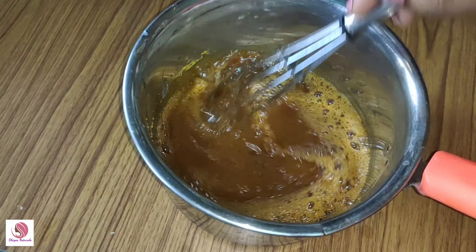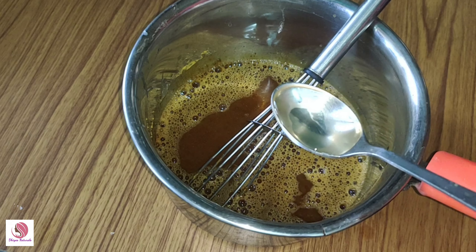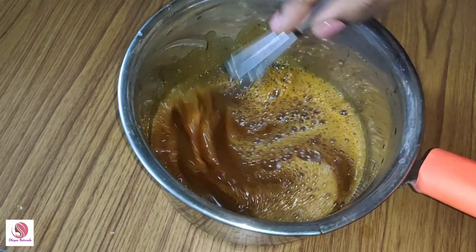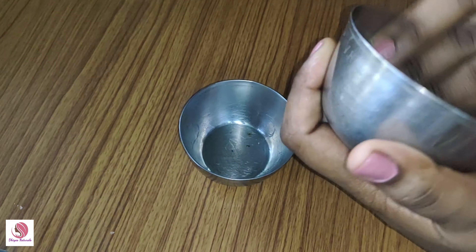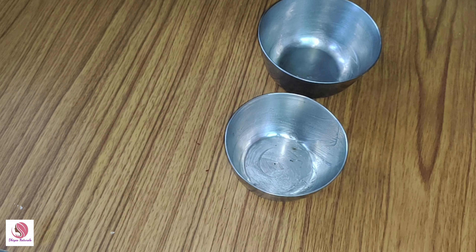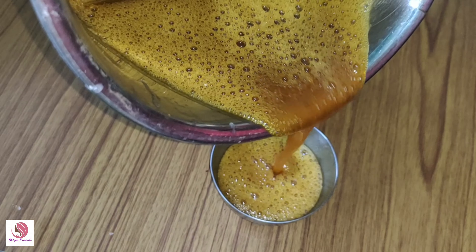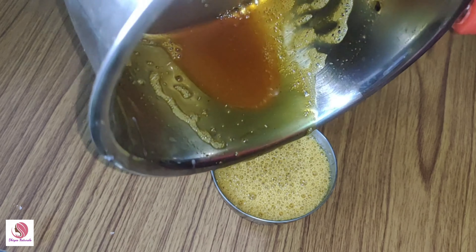Add 1 spoon of coconut oil and mix it well. Also add 1 spoon of coconut oil and mix thoroughly with the other ingredients.